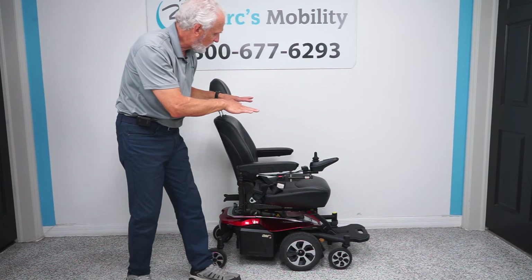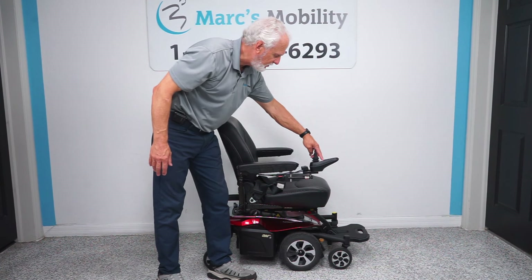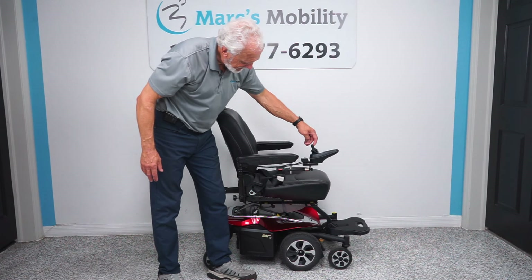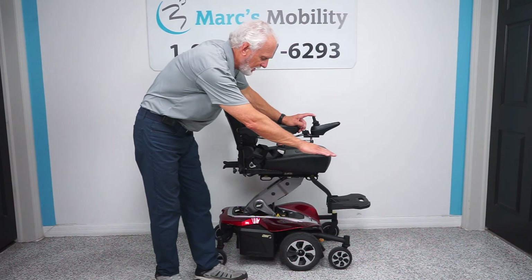If you want the seat lift to go up, you go to your joystick and there's a picture of a seat — you push the button. When you see the lights come on the picture of your seat, you use your joystick. See how the seat goes up really quickly? The nice thing about this: you're going to start at 21 inches, and by the time you're all the way up, you'll be at 33 inches.